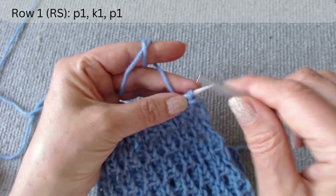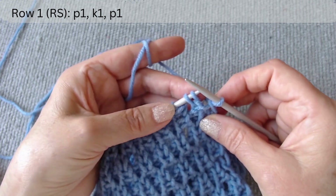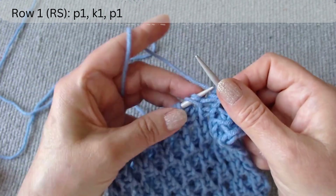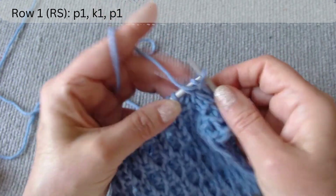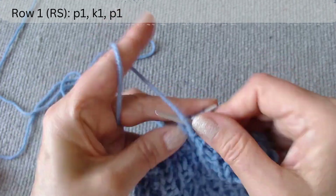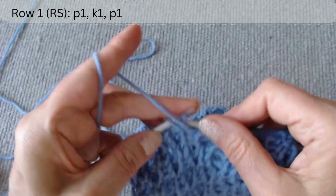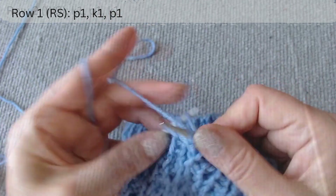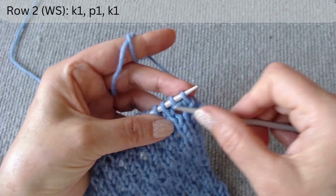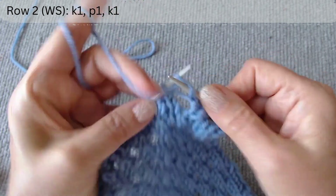The first row is on the right side. After the edge loop, the repeat pattern is: purl one, knit one, and purl one. The second row is on the wrong side. After slipping the edge loop, we repeat stitches from the bottom row: knit one, purl one, and knit one.